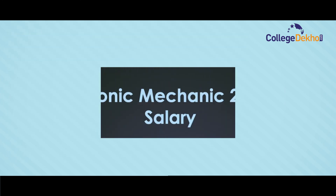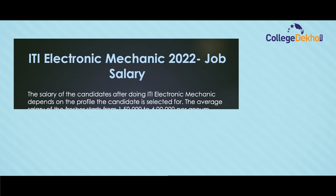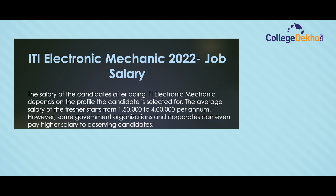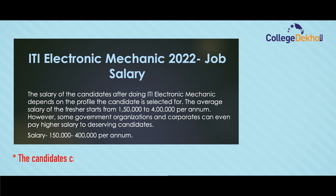The salary of candidates after doing ITI Electronic Mechanic depends on the profile selected. The average salary for freshers starts from 1,50,000 to 4 lakh per annum. However, some government organizations and corporates can pay higher salaries to deserving candidates, with an average range of 1.5 to 4.5 lakh per annum.